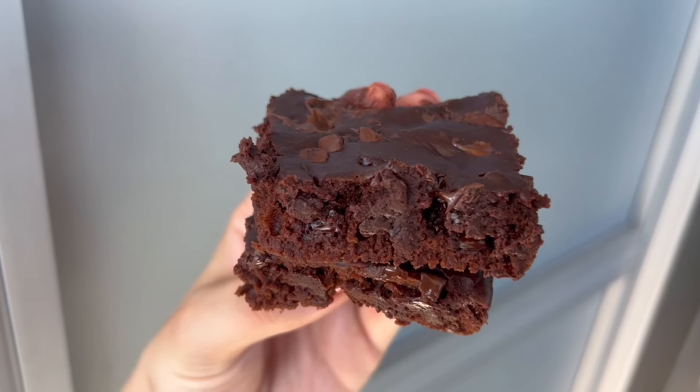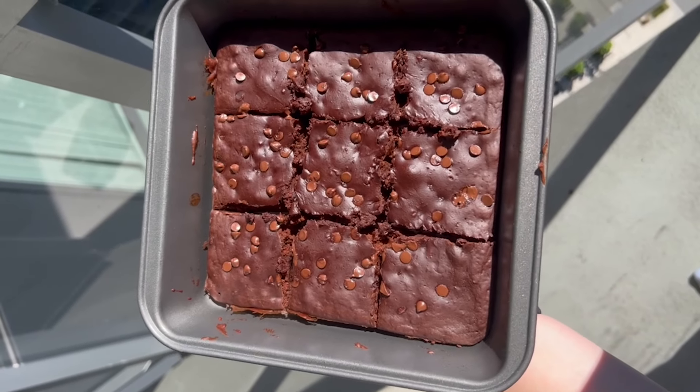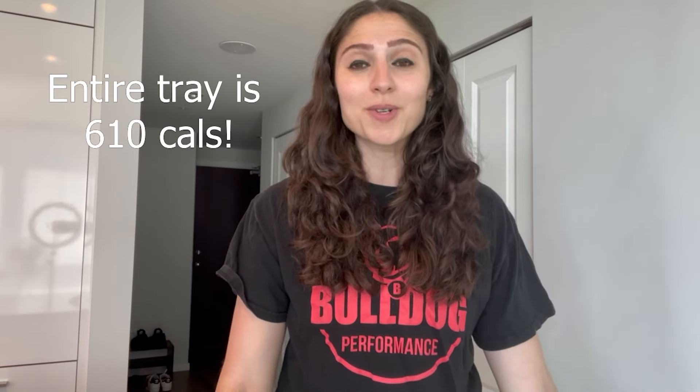Hey guys, welcome back to my channel! If you're new here, I'm Amanda, aka Fit Food AE. Today we're going to be making high protein low calorie chocolate chip brownies. If you're on a fitness journey but you're the kind of person who likes to eat the whole tray of brownies in one sitting, you're in luck — you can eat this entire recipe for just over 600 calories.